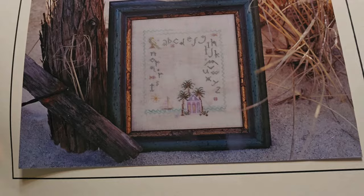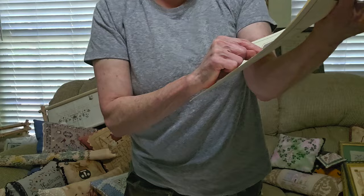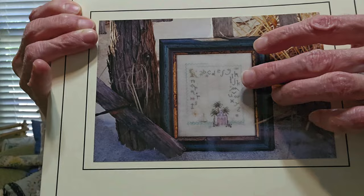Bright Needle is another one — I believe 1881 Stitchery bought the rights. They've got some real cute stuff. I got this Key West design at the Cross Stitch Cupboard for about $6. It had a big space in the middle — I thought it would be cute to put a photo of some sort. We go down to the Keys every year, so my idea was to stitch this and put a photo. Bright Needle — check them out.